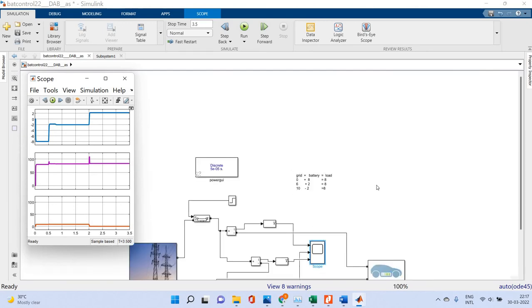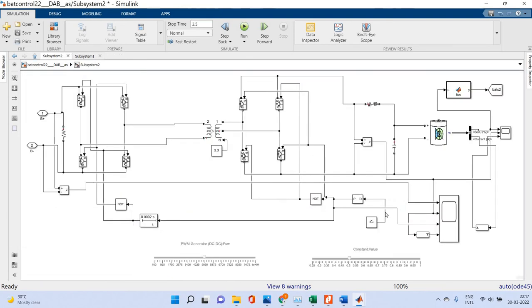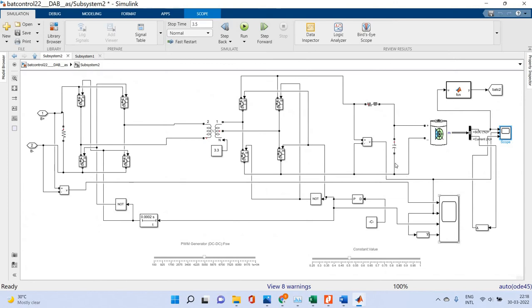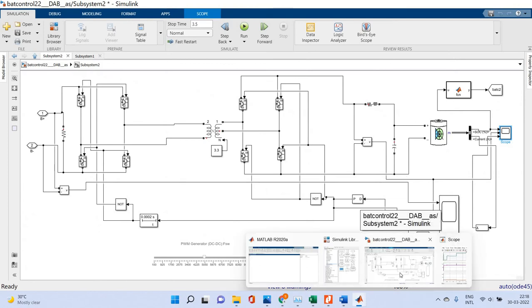The entire system is controlled by the dual active bridge. This is the vehicle-to-grid system using the dual active bridge. Please see the curve coming here, and then the charging conditions in different cases. The MATLAB link for this file is available in the description.